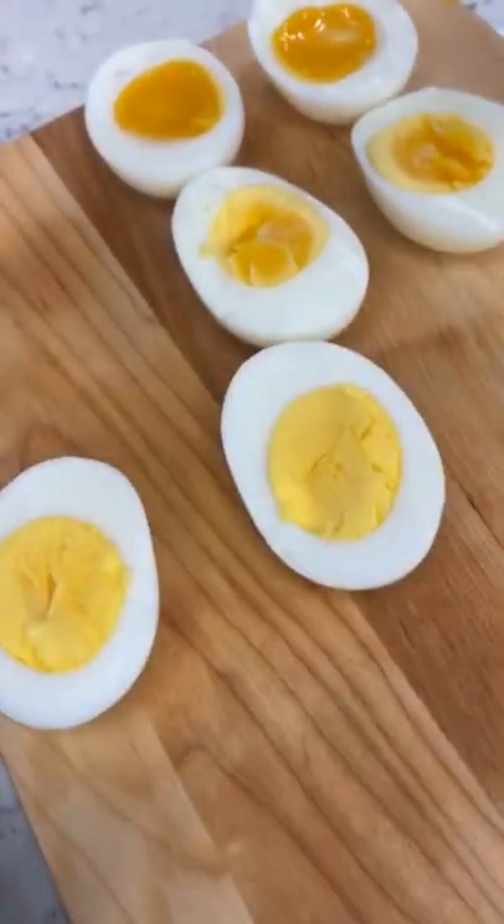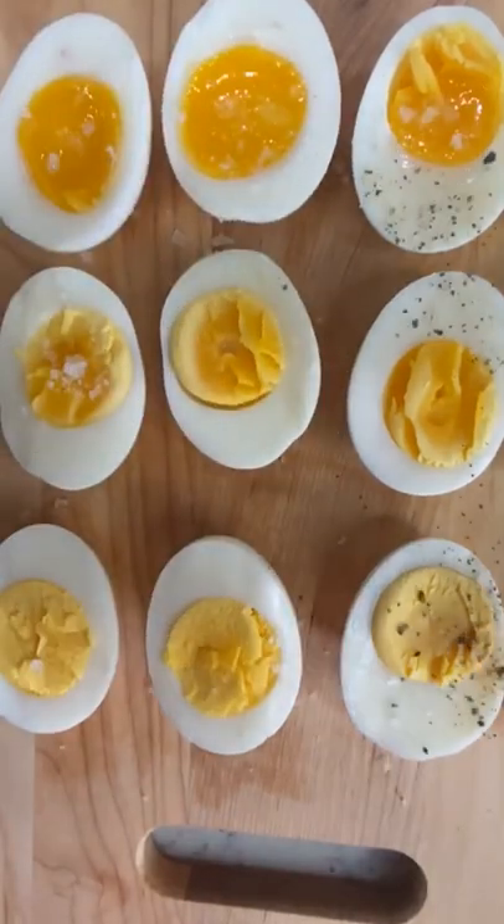I love soft and medium eggs with salt, pepper, and Dijon, or on salads, but hard boiled make the best deviled eggs.